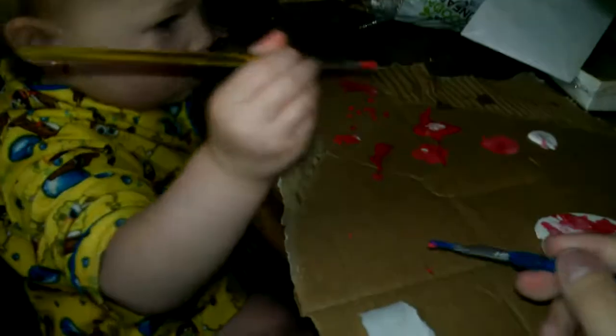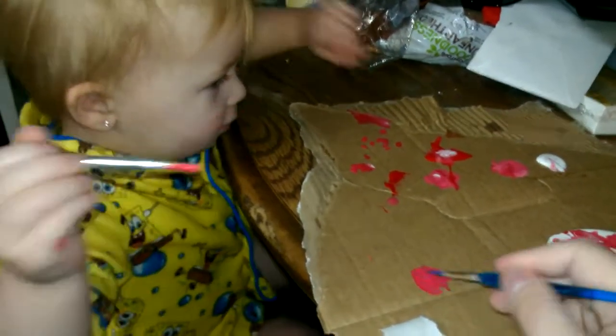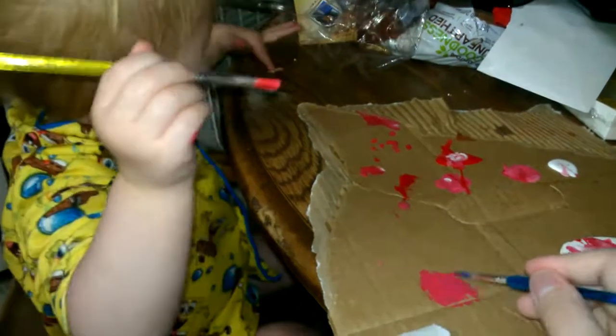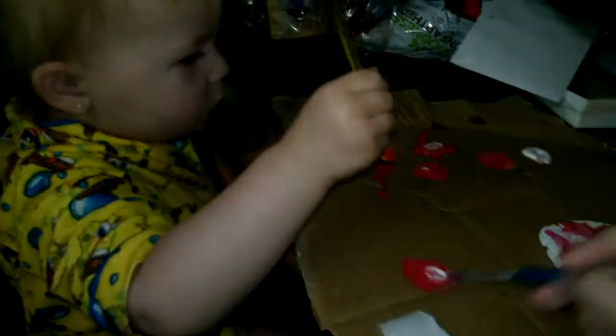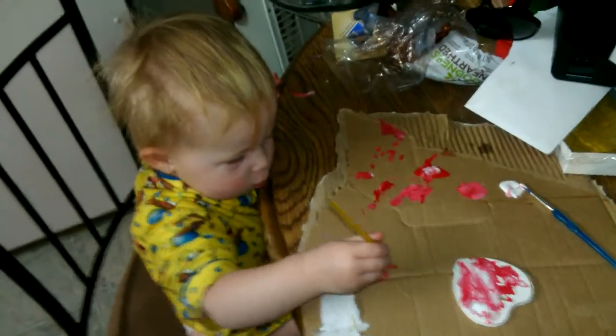Here, do you want to paint on the cardboard? Paint mommy a picture. Mommy will help — I'll use pink. Ready? See how I'm doing that? And then I'll put white. Okay, let's not get it on the table. Say bye-bye!